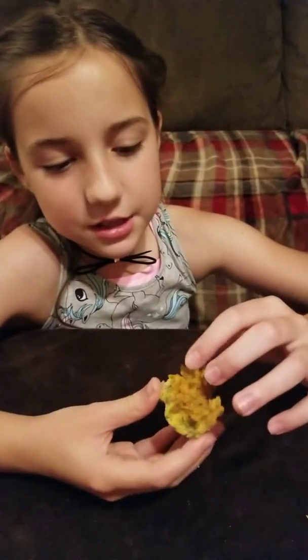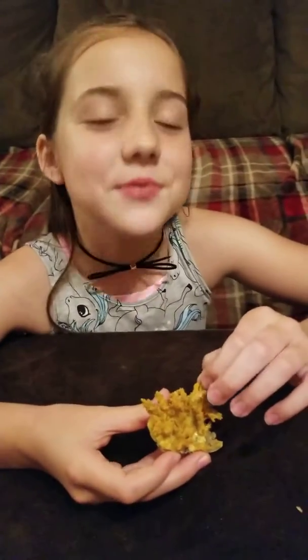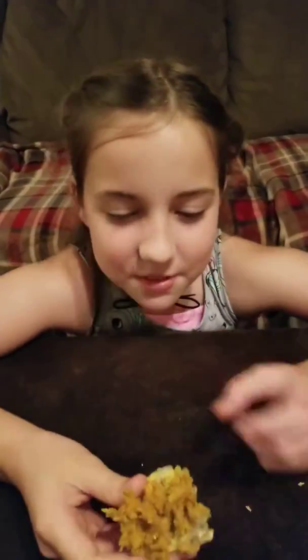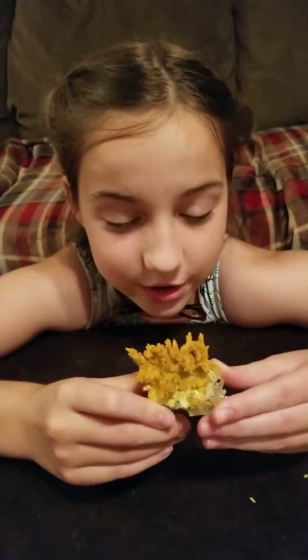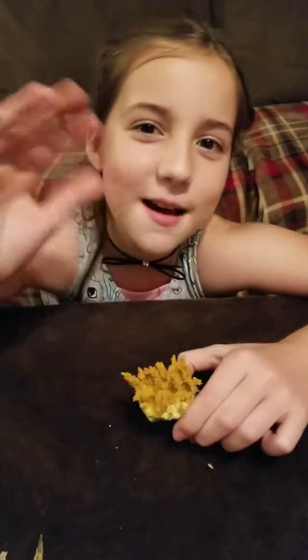I hope you guys enjoyed the crystal growing — it was totally awesome. And this is the best crystal I've ever made, which is also the first one, lol. I hope you guys enjoyed the Solnium crystal growing kits and enjoy your crystal. I will see you guys next time. Bye!